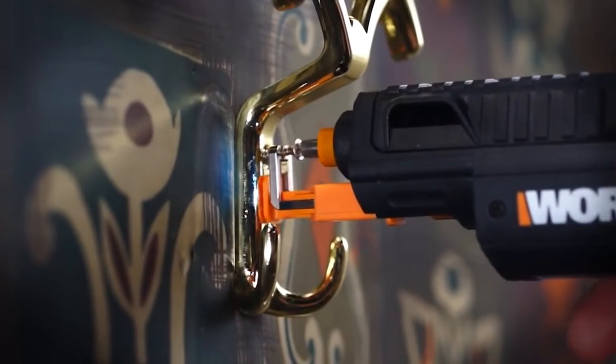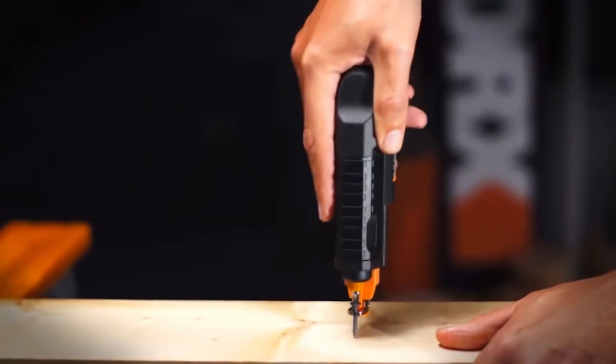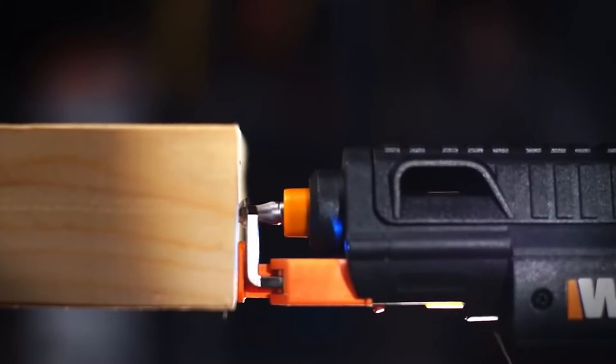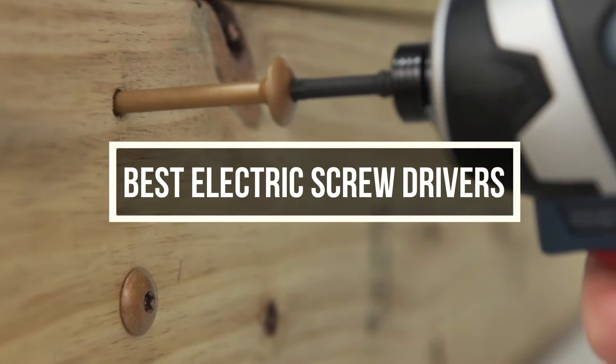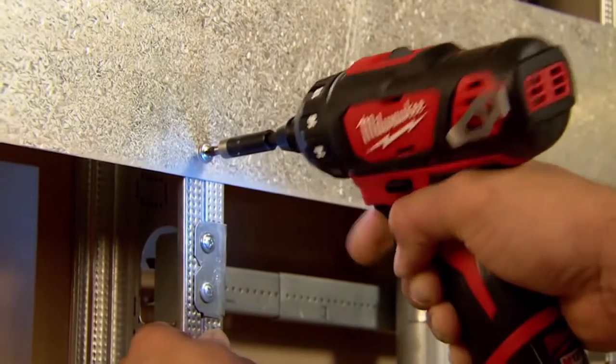Electric screwdrivers make our life much easier. If you are working with lots of electronics that requires a lot of screwing in and out, then you will highly appreciate a tool that can make that job easier for you. In this video, we are going to talk about 5 electric screwdriver sets. After hours of research and information gathering, we have managed to put together a list.